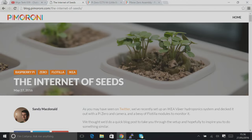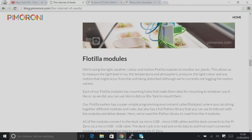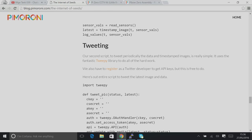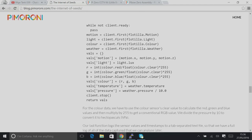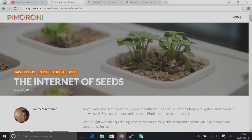Sandy has been super busy this week — he's put together a brilliant blog post about our hydroponic system from Ikea. It's on the blog at blog.pimoroni.com. It's a really great write-up with loads of information about the wavelength of light the hydroponic system uses, the code, how the setup was done, and there's a bit about Flotilla since we're using Flotilla sensors.